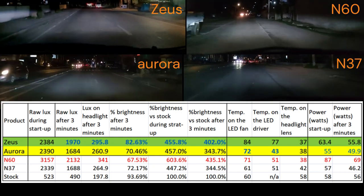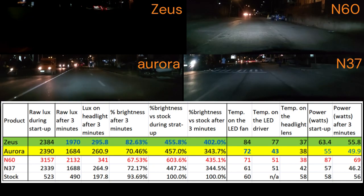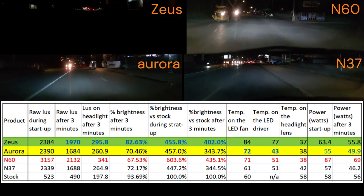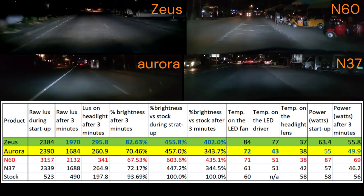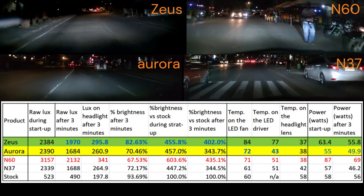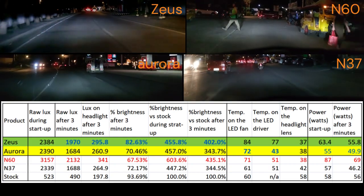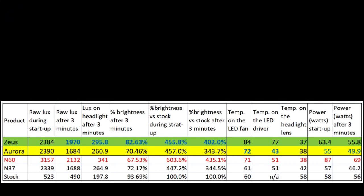If your car uses a projector lens with the bulb installed inside the housing with a cover and no heat exhaust — like Montero Gen 3, some Hyundai, Kia — then I recommend Aurora because its LED driver and fan have lower heat compared to Zeus. But if there is no cover on the headlight housing and the bulb socket is exposed — like Fortuner 2016, Toyota Vios, Altis, and other Toyotas or other brands — then I recommend Zeus, since the LED driver and fan are exposed for better heat management and it is also brighter than Aurora.